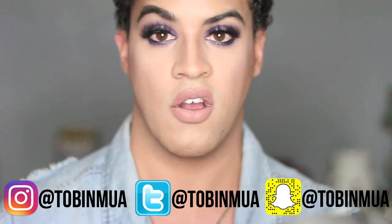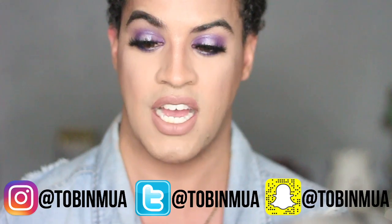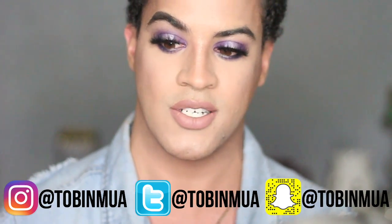That is it! I hope you guys did enjoy this tutorial. I absolutely love the outcome of it. If you did as well, be sure to give this video a thumbs up. Follow me on Instagram, Twitter, and Snapchat — all those are at TobinMUA. I'm always on Snapchat, I'm always on Twitter, I'm always on Instagram. So if you guys want to conversate with me, go check out those handles.